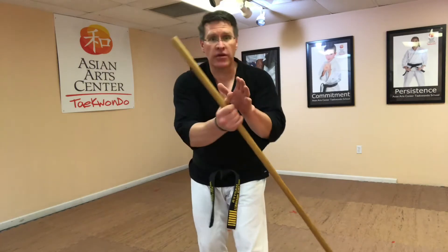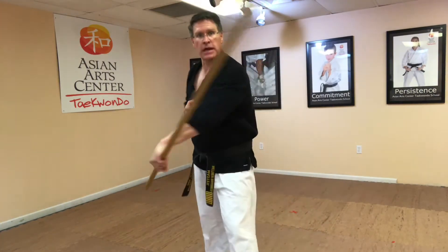Step forward, bring the other hand back onto the staff, take that one off and go into a finger roll on just one side of the body.